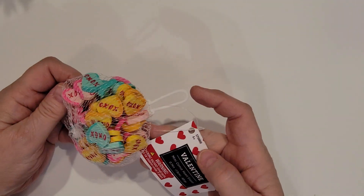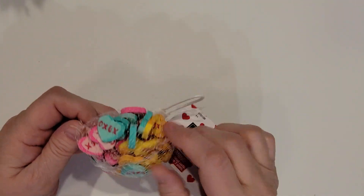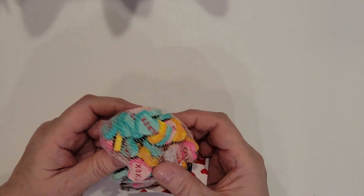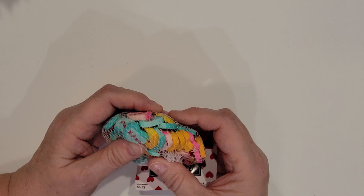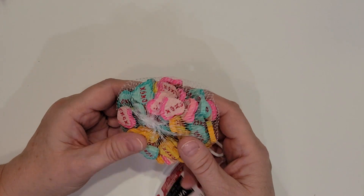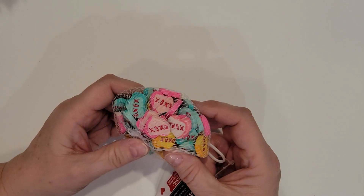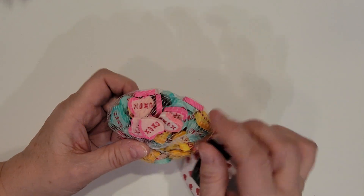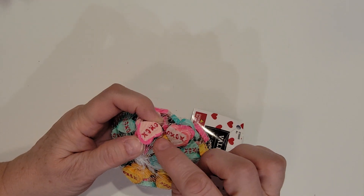And I picked up these mini conversation heart erasers. I will be putting some of these in for the girls with their Valentine packets, as well as adding a few to my mom and my sister's swap packages. And I think I may even save a few of these and drill a hole through them and use them as dangles.